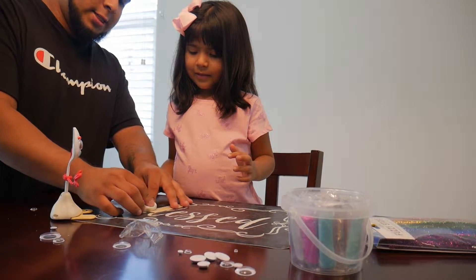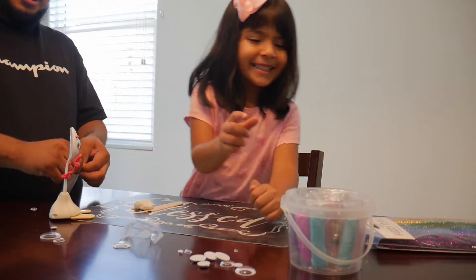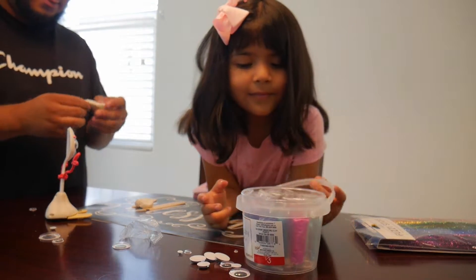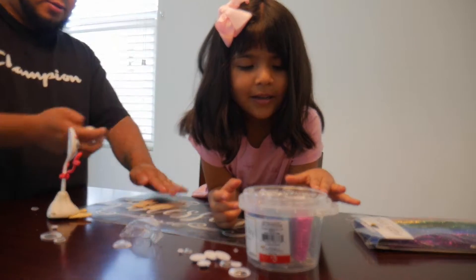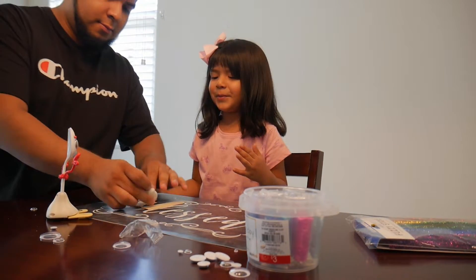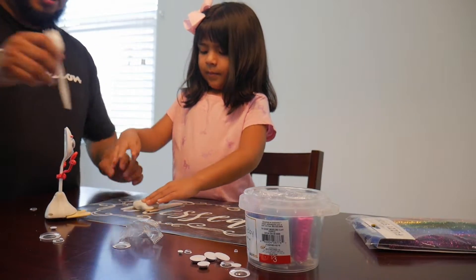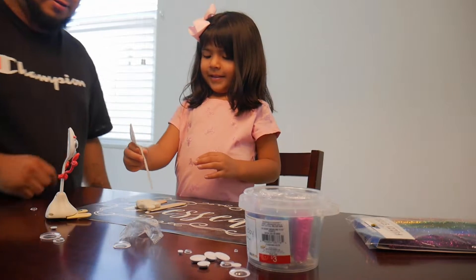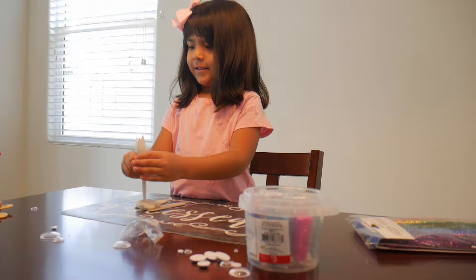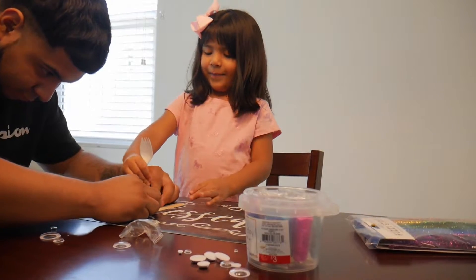Oh my goodness — is there more white clay? Good thing there is another white. There's no more whites, so we're going to have to mix both balls together and make a big one. It's super duper big now. Squish it and put Forky in. Look at this one so you can see how it goes. I think you have it backwards — unless you want backwards Forky. There we go.